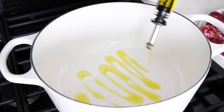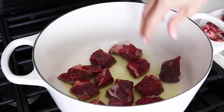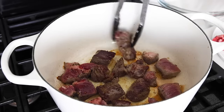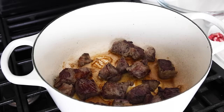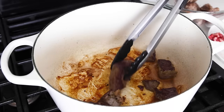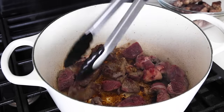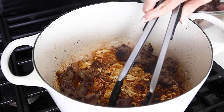Heat two tablespoons of olive oil or avocado oil in a large pot or Dutch oven over medium-high heat. Then, working in batches, place the beef in the pot and sear it on all sides until it's golden, which should take about two to three minutes per side. You do want to work in batches and not crowd your pot, because too much meat in the pot at once will cool it down and prevent a nice golden crust from forming. That golden seared crust not only adds incredible flavor to each piece of meat, but it adds massive depth of flavor to the broth. The French term for these browned bits of meat stuck to the bottom of the pan is fond — and don't worry about it looking burned right now, as we'll deglaze the pan here in a second.